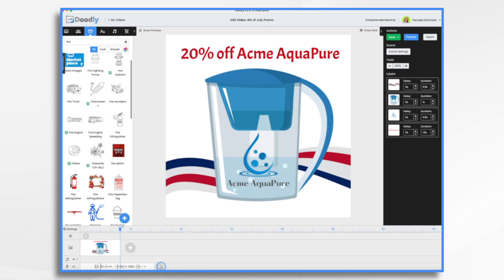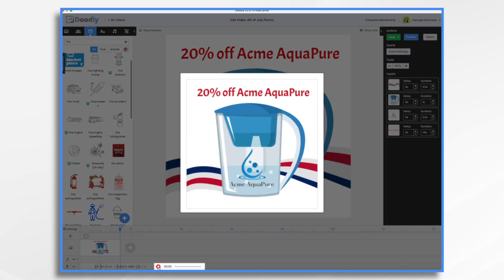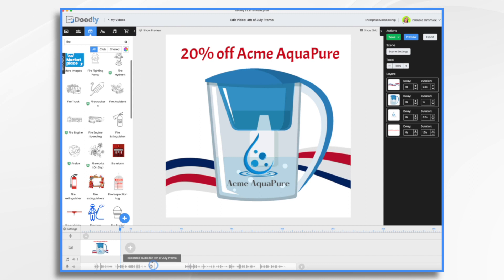Okay, so that's my first one. Let's do another one. To celebrate, we're offering a sparkling 20% off on Acme Aquapure. Claim your right to pure water and safeguard your family's health. Hurry, this offer lasts only as long as the fireworks. So I did it in sections, which makes it easy. But now I have this big huge gap. I'll hover to get rid of the dead air — the same on this one, and the same at the beginning here. Then let's just move it all down.